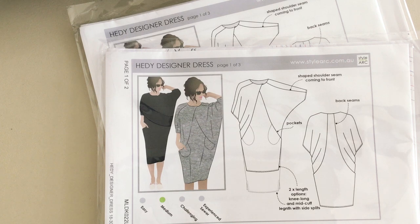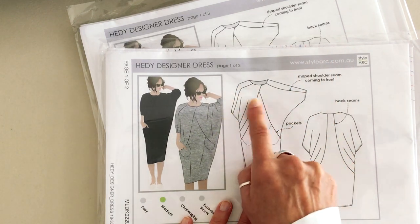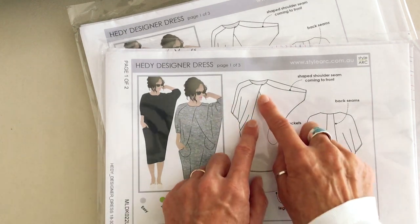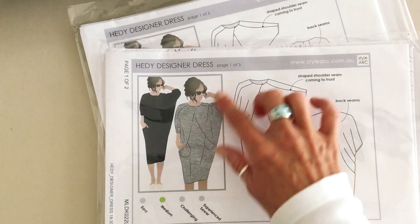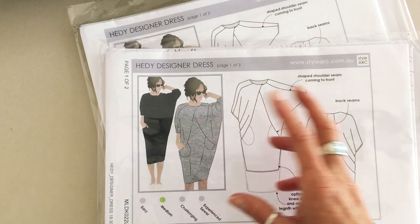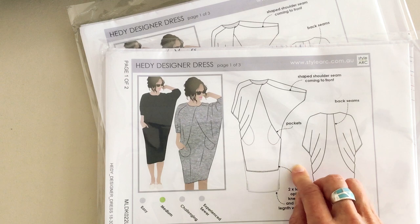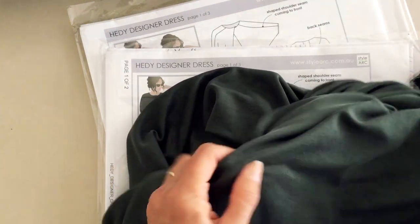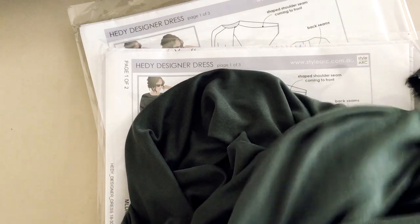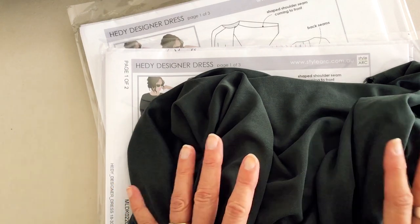My second StyleArc pattern choice is the Hendy designer dress. I chose this one because it's got a really interesting sleeve — you've got the back wing shape, but when your arm is down you've got this lovely cowling happening on the side seam under your arm. We've got some lovely style lines and useful patch pockets, and again you haven't got to worry about setting in a sleeve because the sleeves are part of the grown-on style of the bodice. I've chosen a modal and polyester-based jersey, which Minerva carries in a wide range of colours, and you can see the lovely drape on this fabric that's going to work really well for this Hendy style.